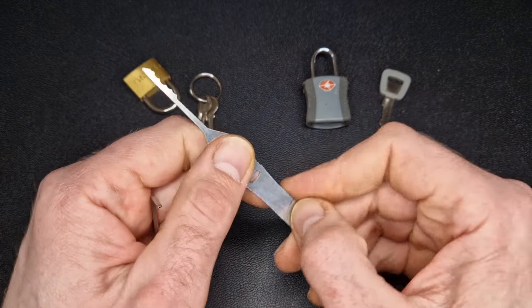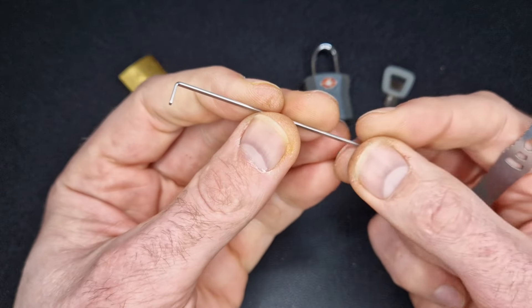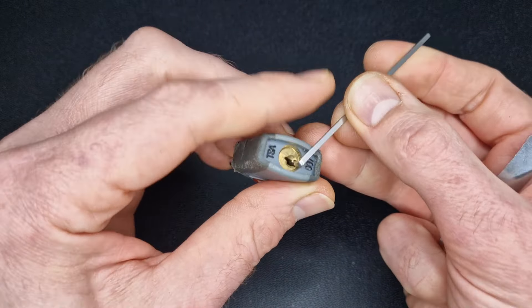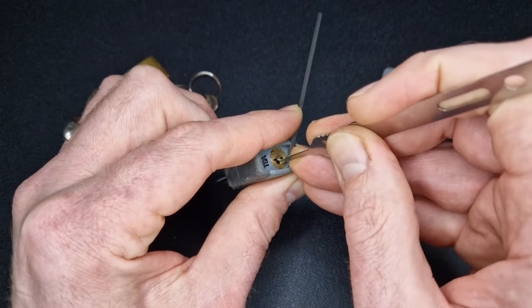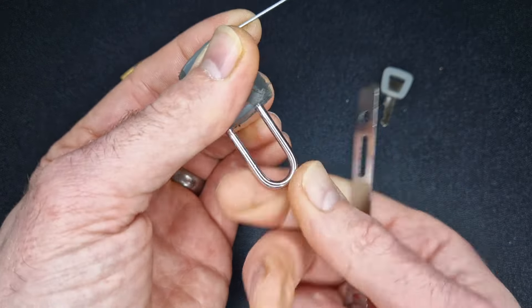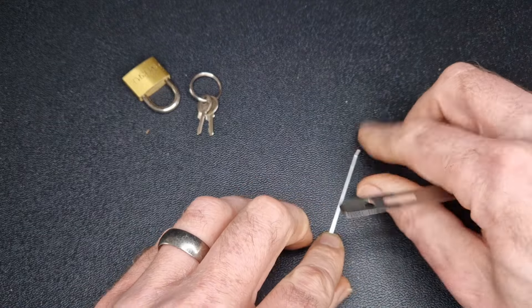The city rake alone was not enough to handle the TSA, so I had to have a bit of a rummage and find this little tensioner, which hopefully should fit in there. Then we can get the city rake back in and get wiggling — and hopefully we can get this mighty TSA lock open. And we did it! I think the problem with that one was just down to the city rake not being big enough to provide tension.